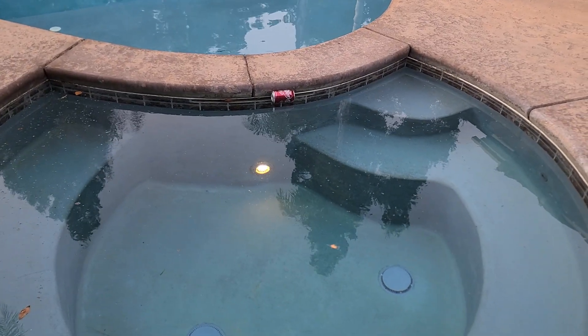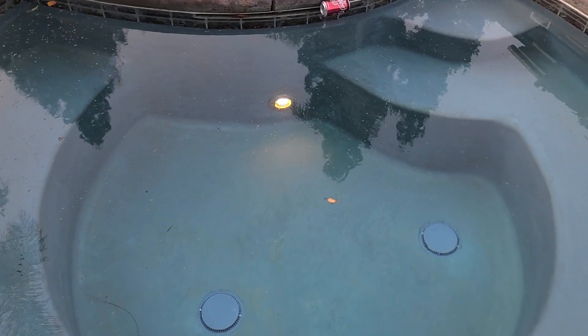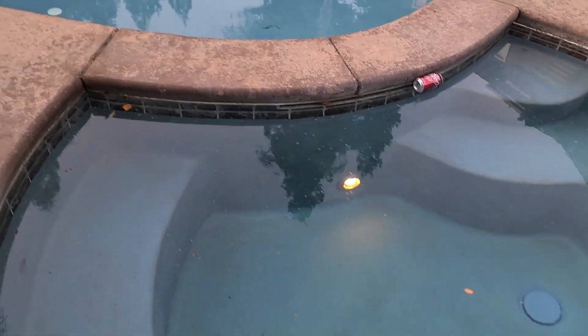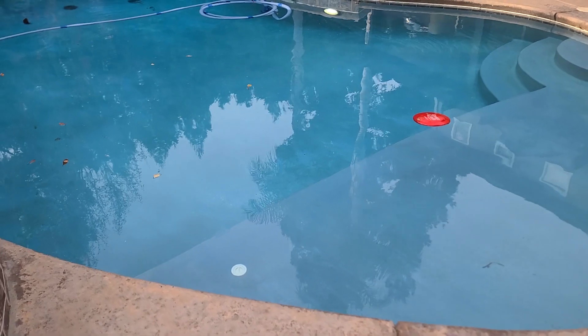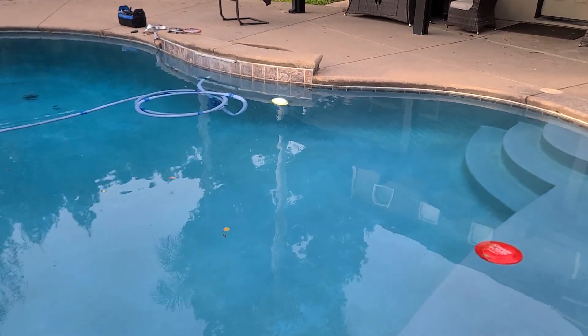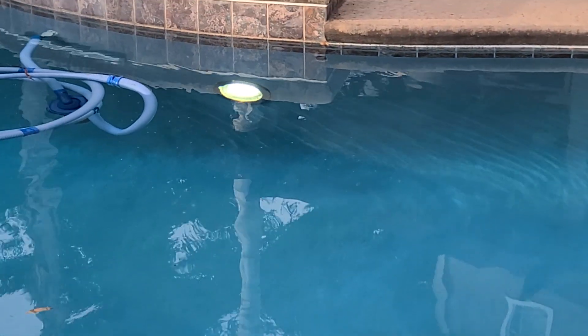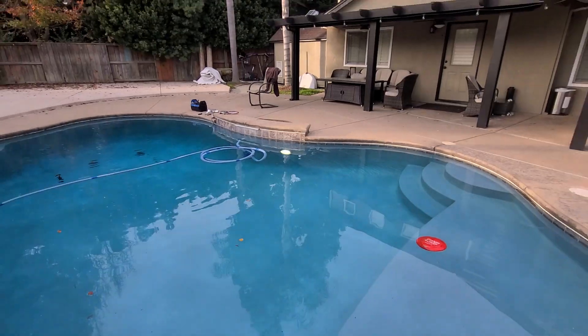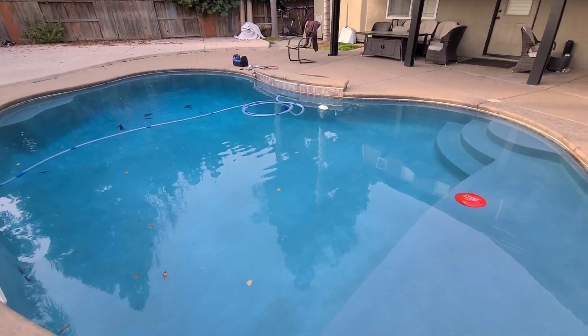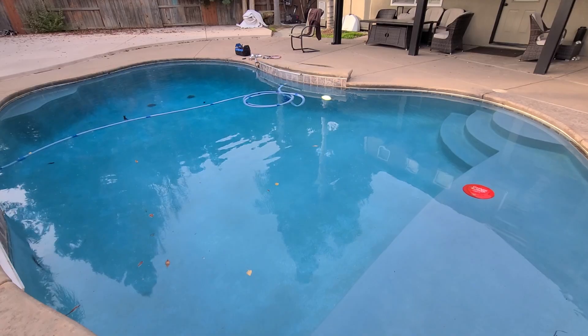Hey everybody, it's John the Pool Expert and today we are replacing the standard incandescent light bulbs in a swimming pool in a fairly inexpensive way. We're going to swap them over to an LED bulb. It's going to be a little bit brighter, a little bit more white, and I think it will save you some money too.